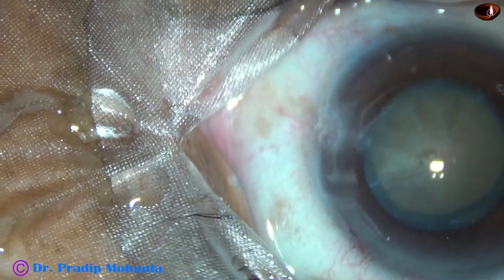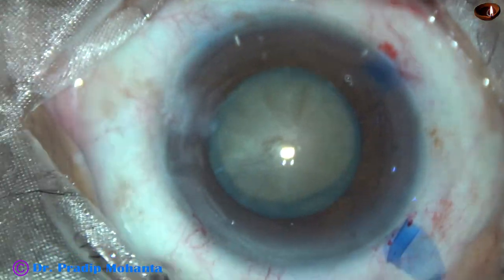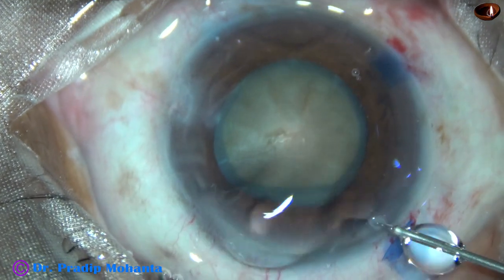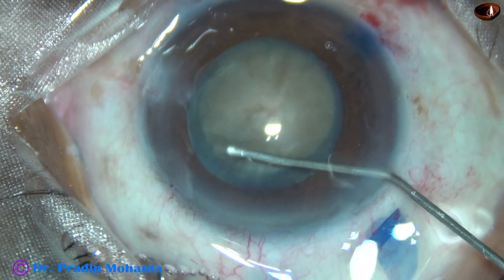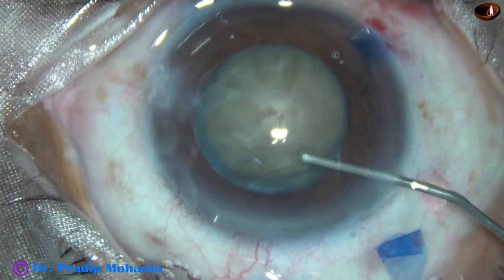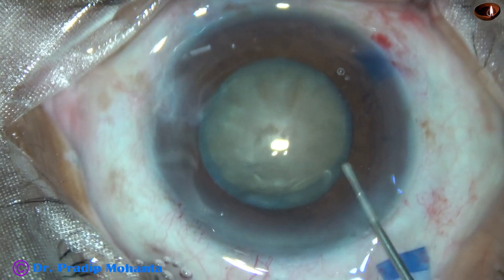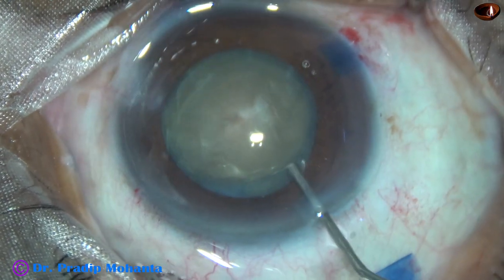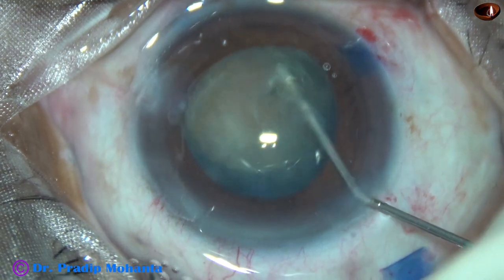And now, hydrodissection. Hydrodissection is done very gently. The nucleus is stabbed and the nucleus is rotated.